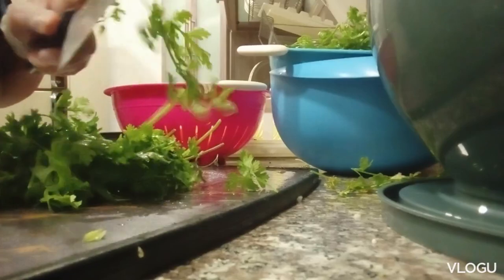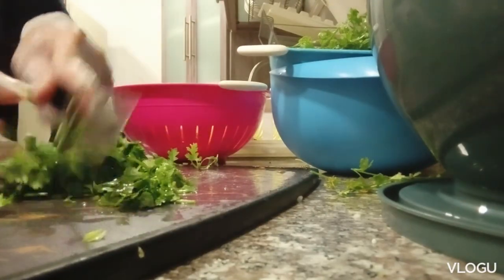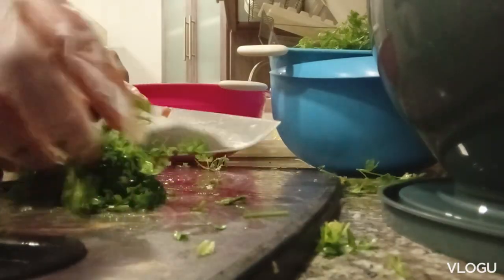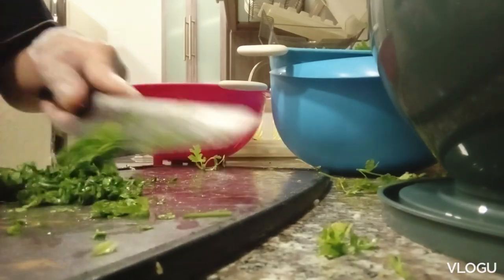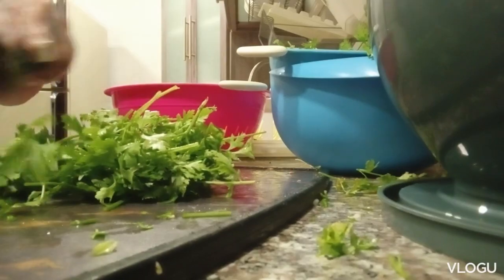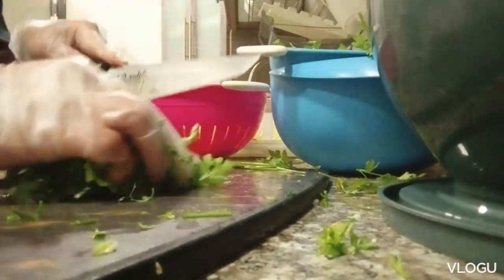I'm going to use cold and heat. I'm going to add a bowl. So, let's get started.